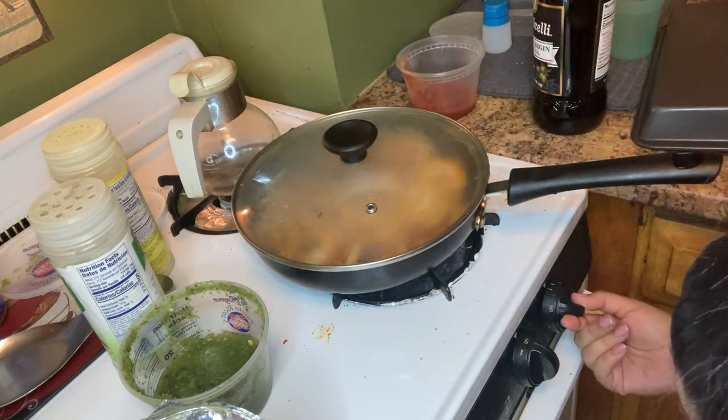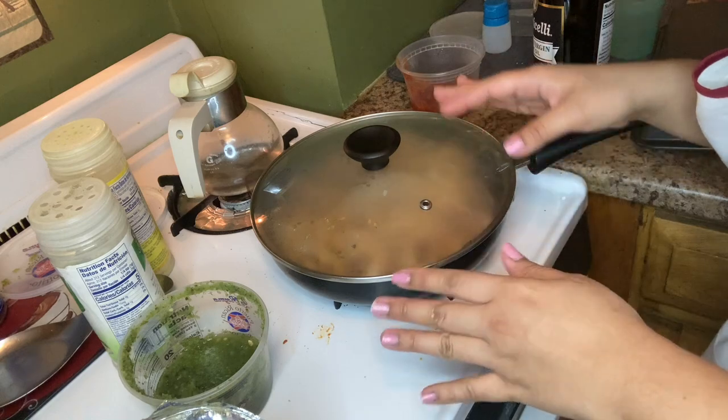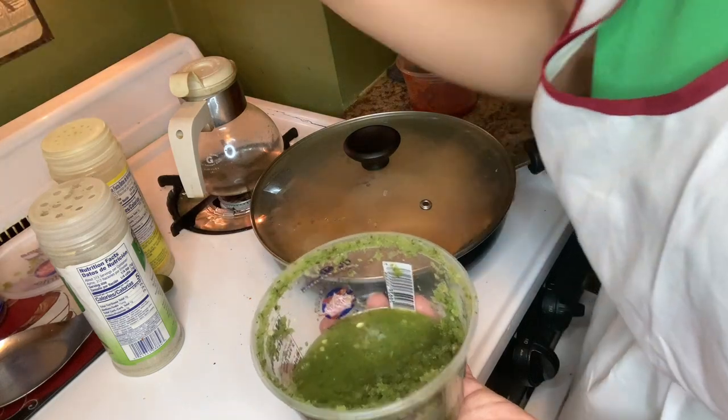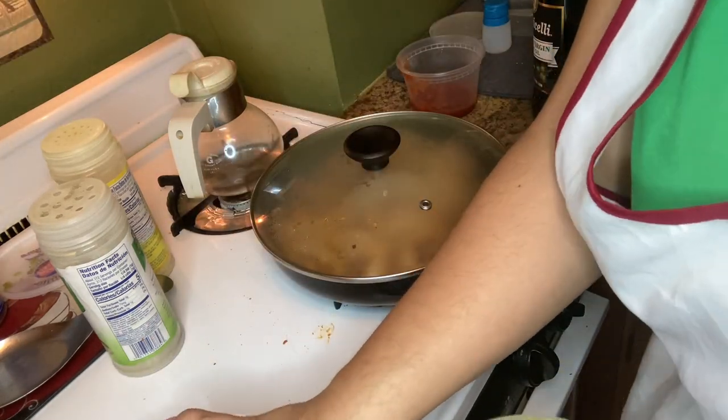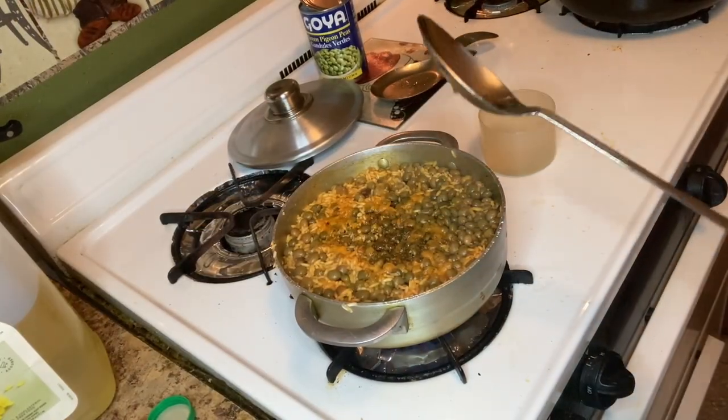Mix that around and cover it. Lower the temperature and let it simmer a little bit so the mushroom and onion can get soft. Meanwhile I'm going to put all my ingredients away, because the best way to keep a kitchen clean is putting things away as you go.